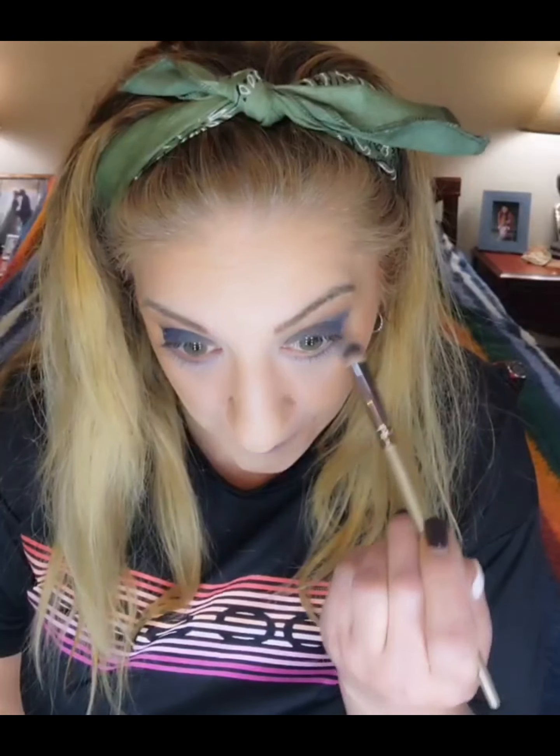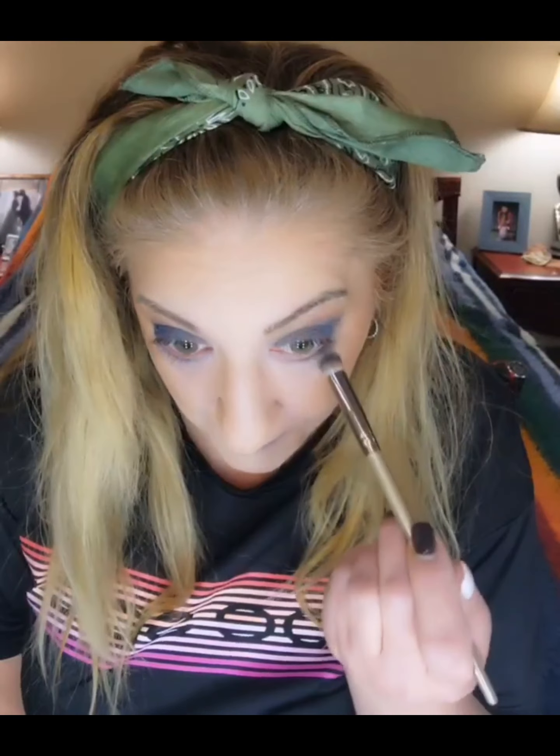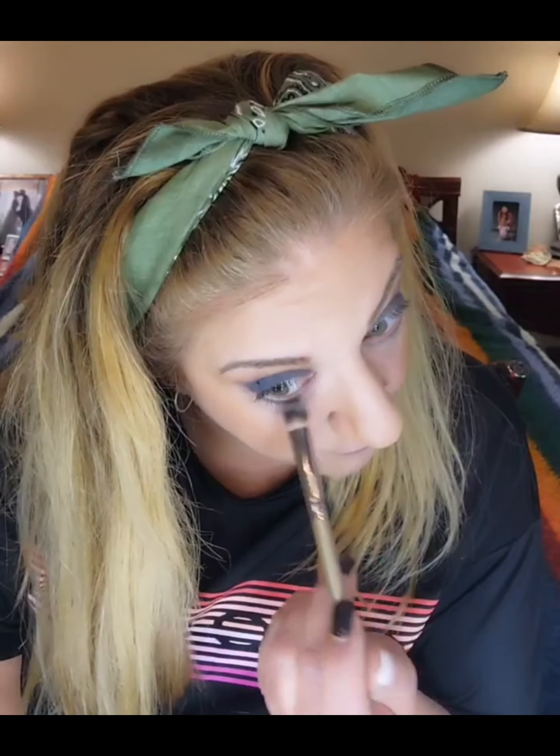Now we're going to take our same blending brush and blend that out. And yes, you have to make this face when you blend out your under eyes.